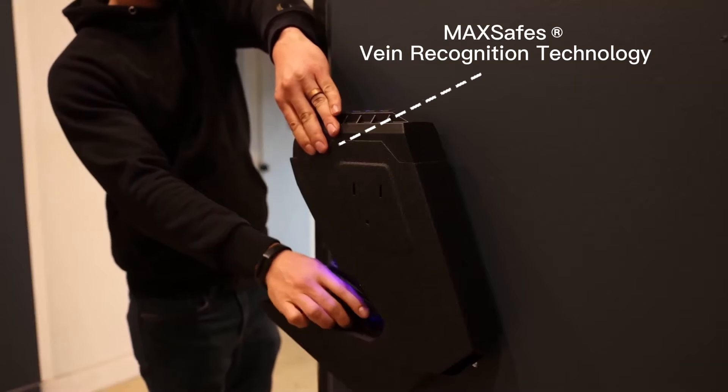Today we are talking Max Safes. Generally speaking, when you see a quick-access handgun safe, you expect to see a biometric sensor reading your fingerprints, a keypad, keys — those kinds of things are pretty standard. These guys took that idea, innovated on it, and now they have vein recognition technology.